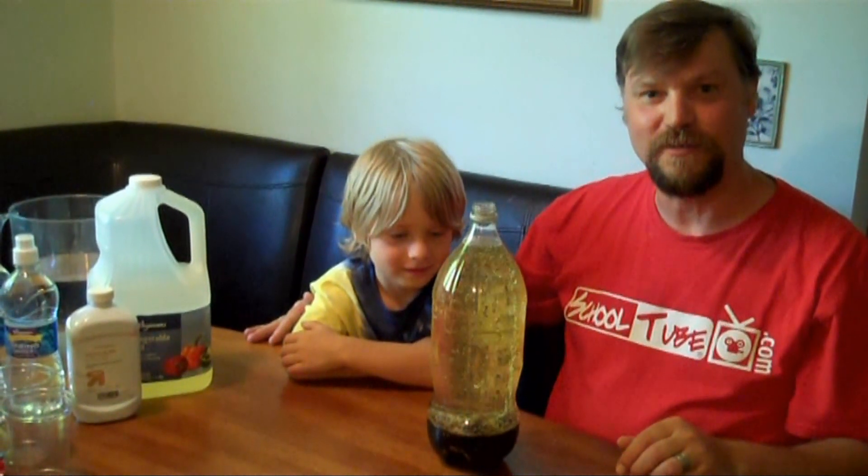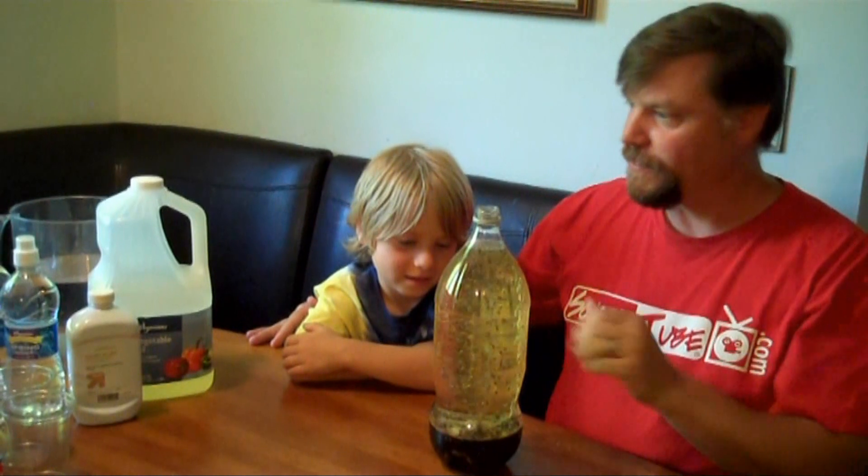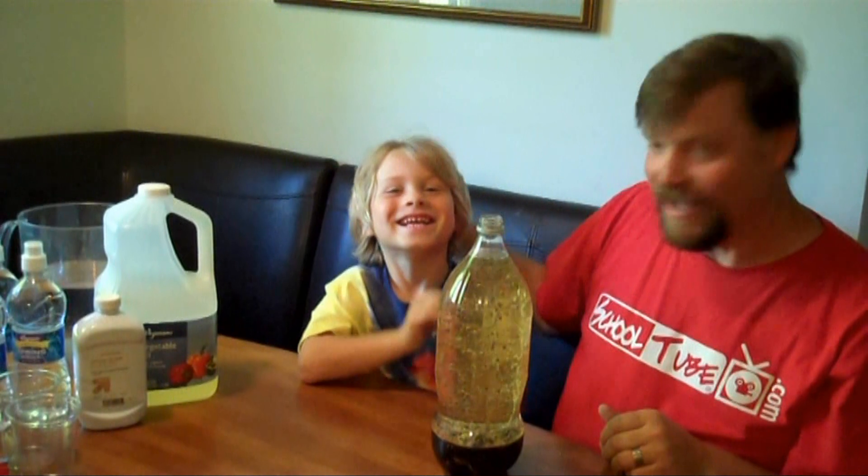Hello and welcome to Science Around the House with Brennan Noon. Today we're going to be making water bottle lava lamps with common household items. And Elliot's going to be helping out today.